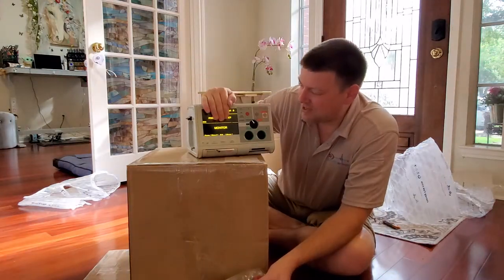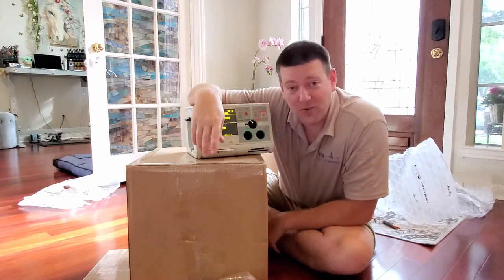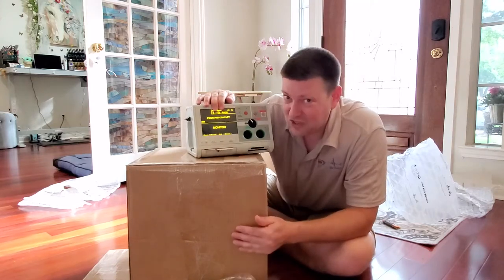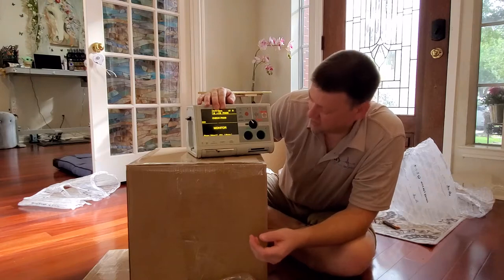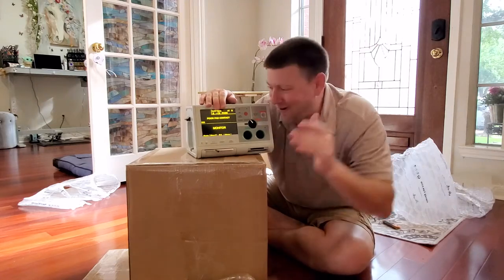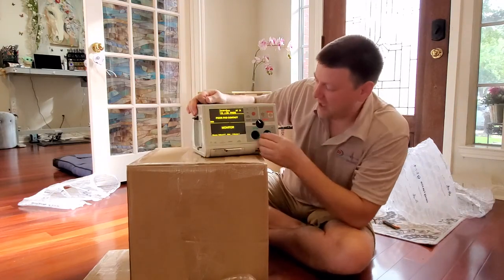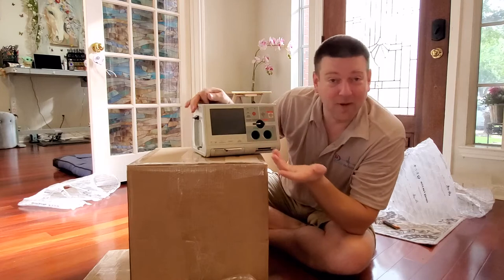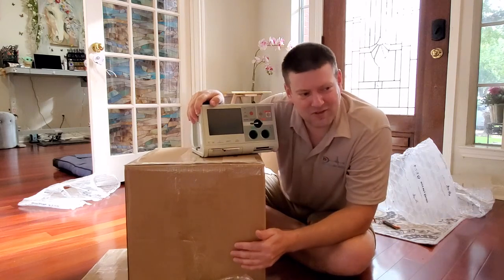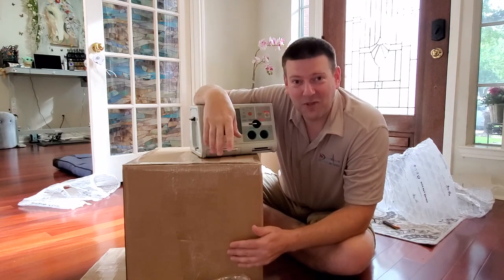Now that I've got an ECG monitor with SpO2 built in, I'm going to show you guys the Pronk test set from the backpack using my SpO2 and ECG — and now we also have defibrillator output and pacer. I can show you guys what pacer looks like on an oscilloscope. I've got a Zoll M Series, freshly calibrated, in perfect condition. This would be the third package I've received in like two weeks. Thank you so much, and thanks for watching.